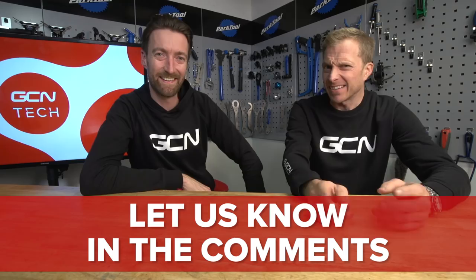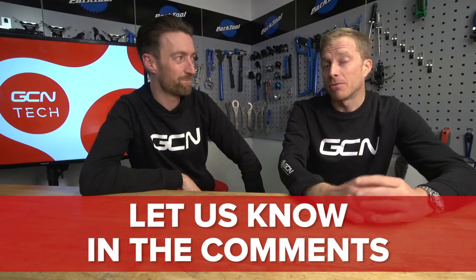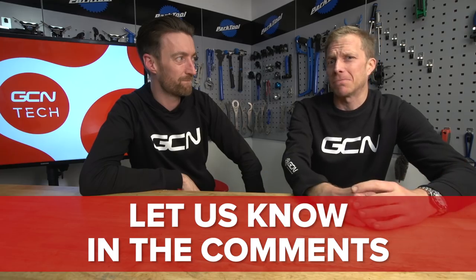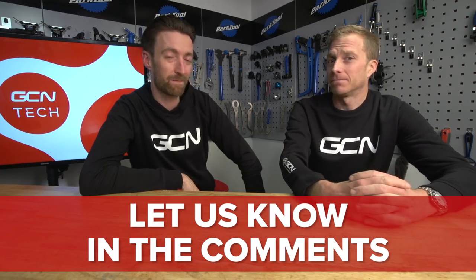We could go on and on about cycling innovation. But what we really want to know is what has stood out for you over the last 30 or 40 years since you've been riding — either in terms of stuff you've seen or stuff you've used. Maybe it's the Muddy Fox Interactive, like Dan. Make sure you let us know your key changing bike part in the comments down below, and why as well.